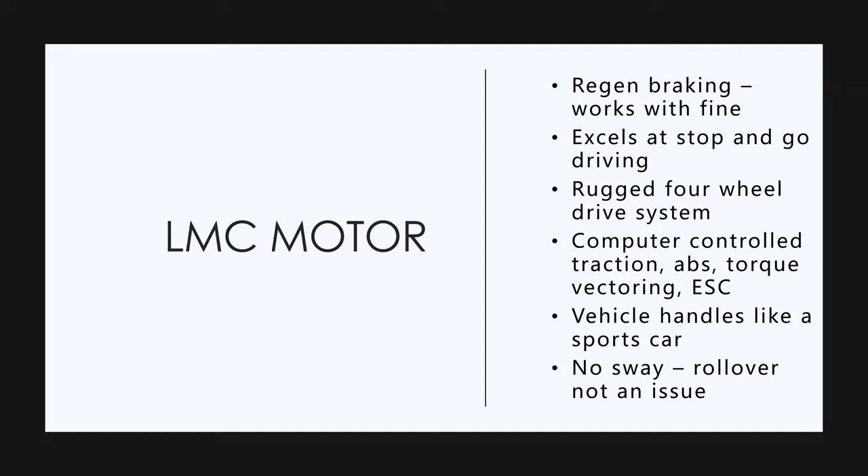It's going to have electronic stability control tying all these systems together. This is going to be a really safe vehicle between all these computer controls, individual motors, each wheel individually controlled, and the crumple zones. People that have driven it said it handles like a sports car, which it should because it essentially is like a sports car.